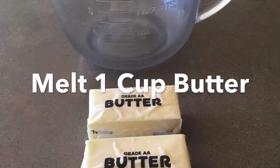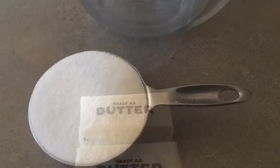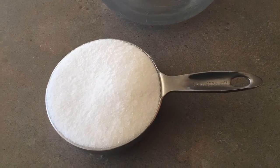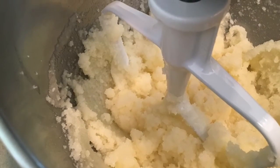Melt one cup of butter or margarine. Add three cups of sugar and cream them together.